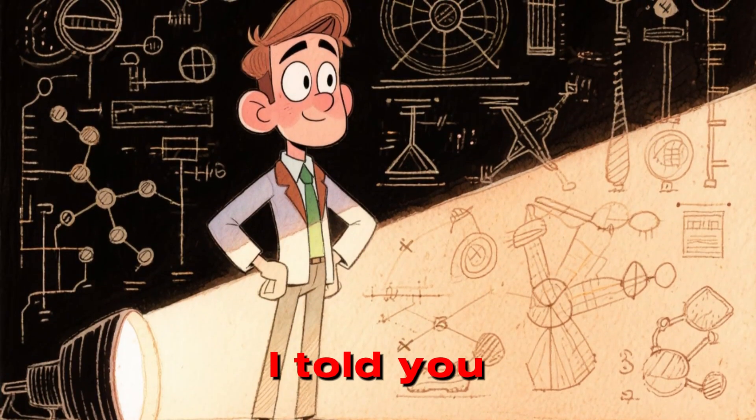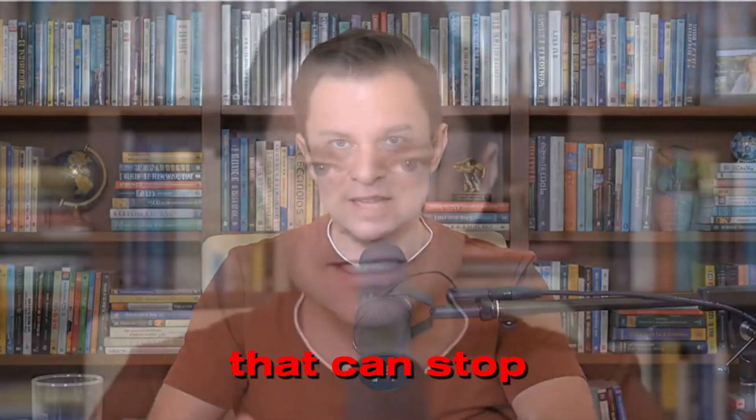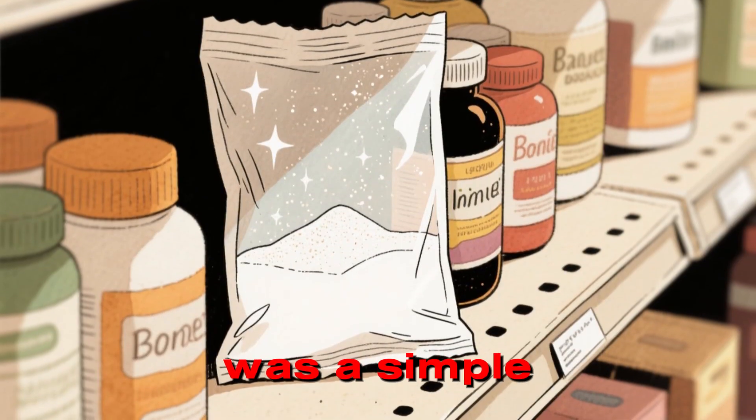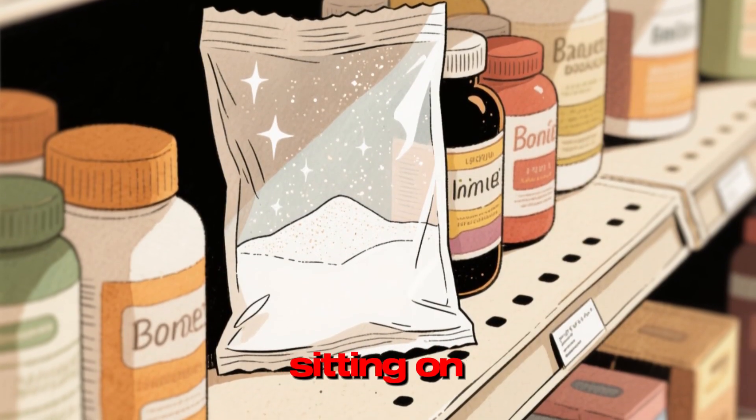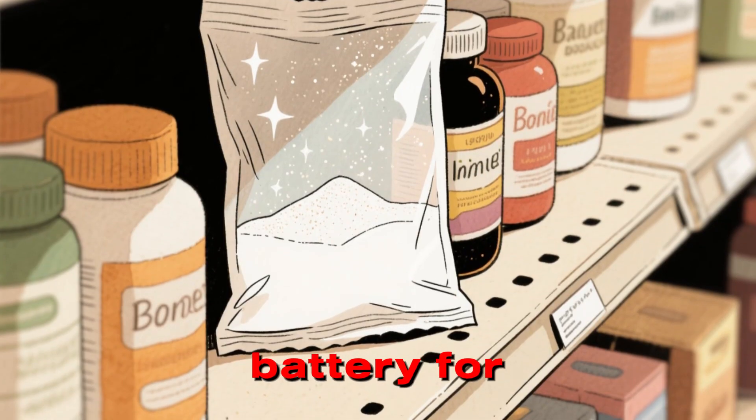But what if I told you that David Sinclair, the Harvard geneticist famous for reversing aging in mice, has pointed toward metabolic mechanisms that can stop this? What if there was a simple white powder, dirt cheap, sitting on grocery store shelves right now, that acts as a backup battery for your cells?